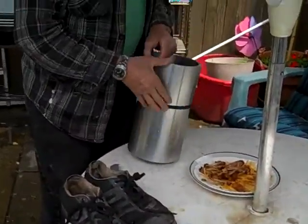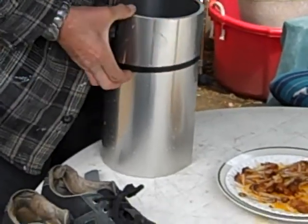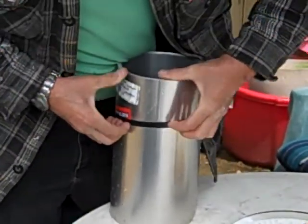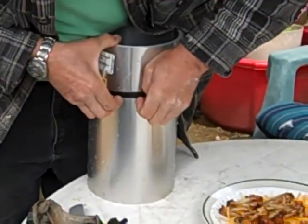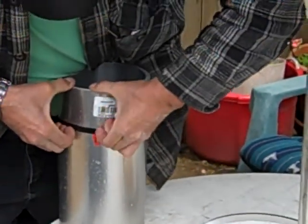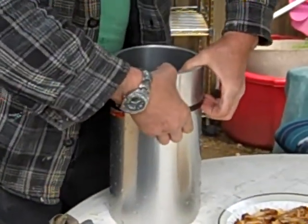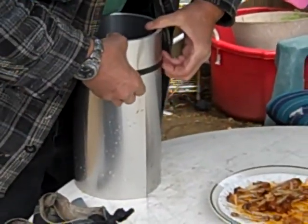I'm going to have to go put another couple of batteries in here soon. I'm getting a little warning at the bottom here saying that the battery life is crap. I got a ton of batteries, I just got to grab a couple more — they're upstairs in my room.